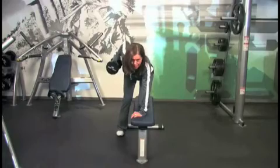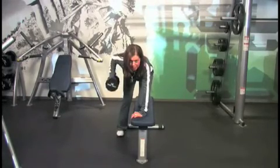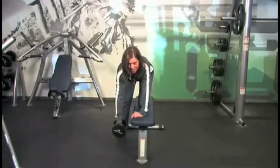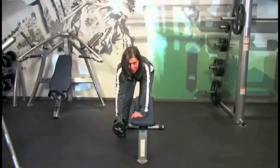Raise the dumbbell to the side of your ribcage by pulling your arm up, fully flexing the muscles of your back. Return in a controlled manner to the original starting position.